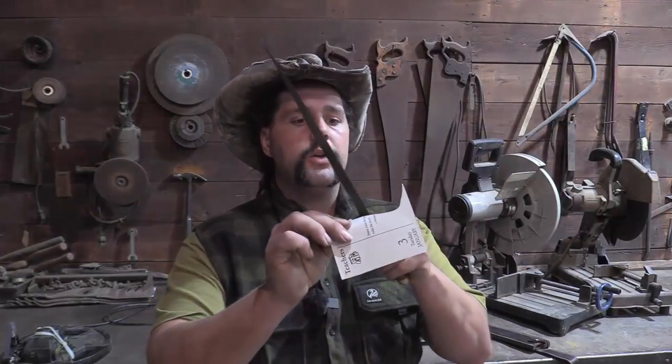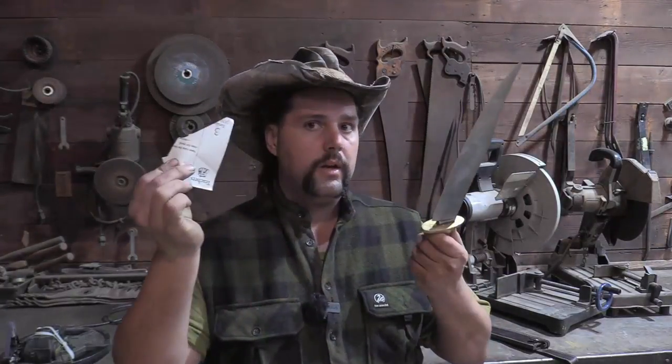As you can see, not that a Natchez Bowie is actually ever really a dull knife, but once you have taken the factory edge off a knife you have to completely re-profile it to actually be able to raise a burr on your edge.